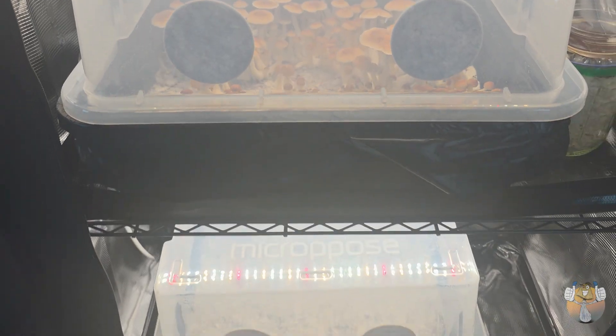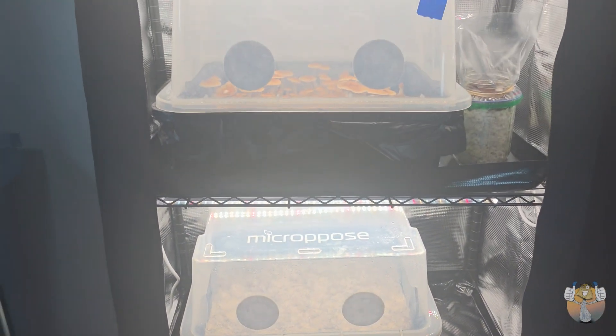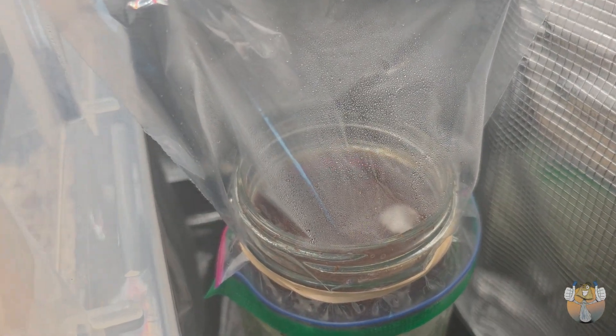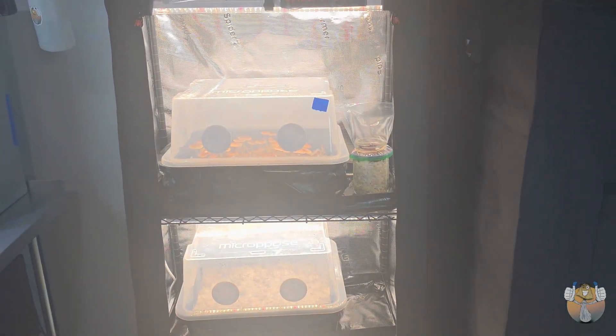I'm not going to get into any specifics on what we used to cross because YouTube is probably going to kick me for having this video up, so nothing will be said about that. But I do want to point out all three of these tubs are different genetics but were spawned on the same exact day, which just goes to show you that some genetics are way more aggressive and fast producers than others. So if your tub is not taking off, just give it some time.